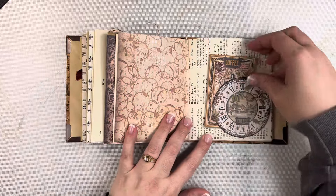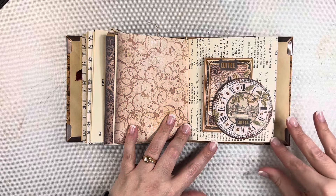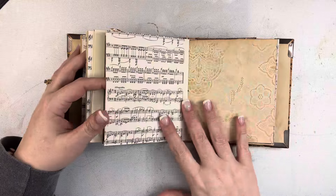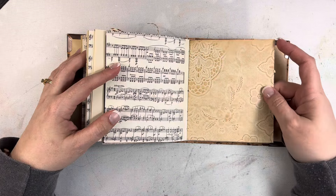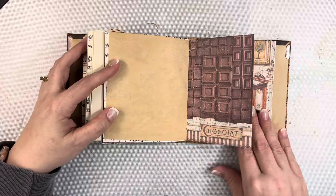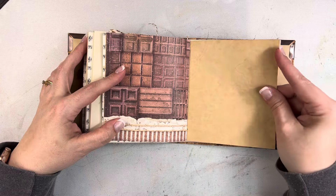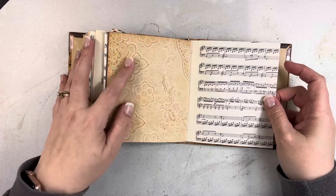I really love how this journal came together. As soon as I saw this coffee and chocolate collection I knew I needed it, so I made this journal. The coffee-dyed paper is something I actually got on Etsy, and I love how they did the design on it — it's just so fun.